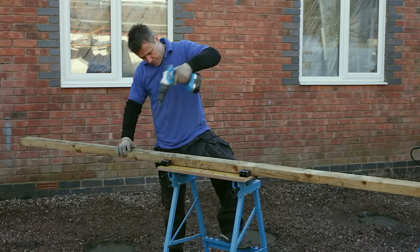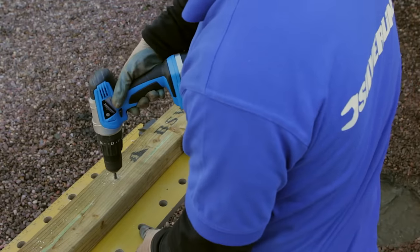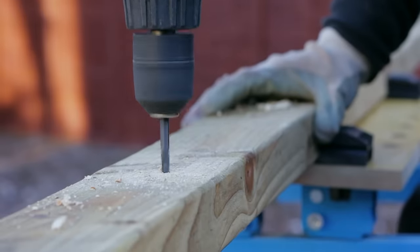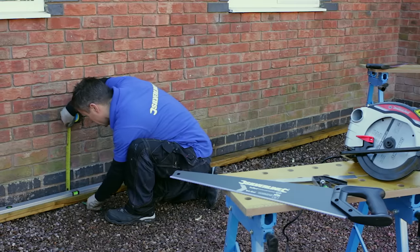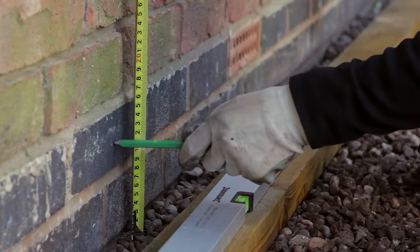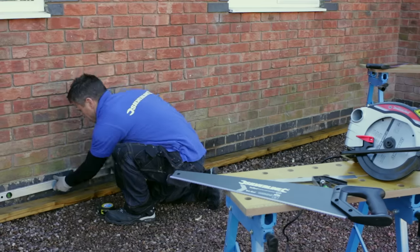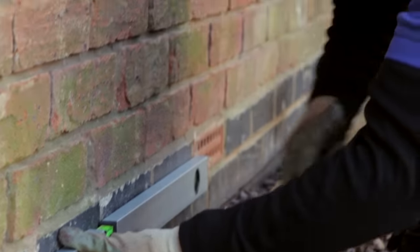The next stage is to build and fit the subframe — this is what you're going to attach the decking planks to. The subframe structure can be built from 4 inch by 2 inch sawn tanalised timber. Drill your clearance holes 400mm apart along the full length of the ledger beam. Set your height and mark it on the wall where you want the frame to sit — it wants to be at least 150mm above any damp proof course.